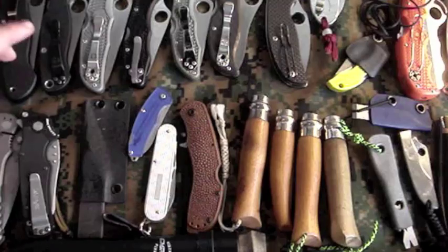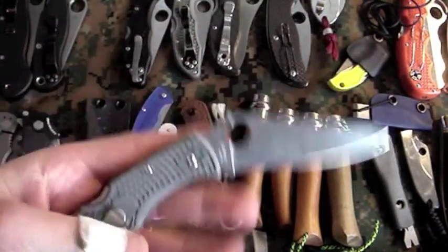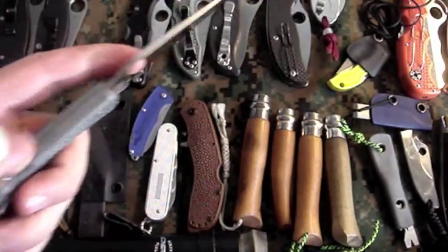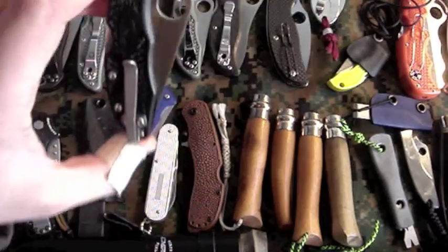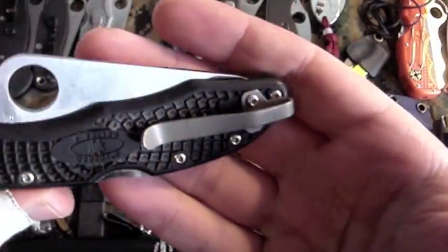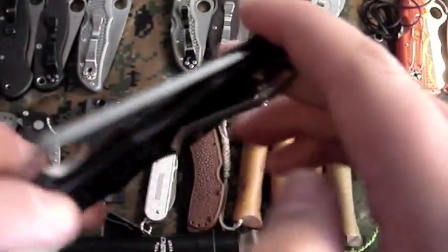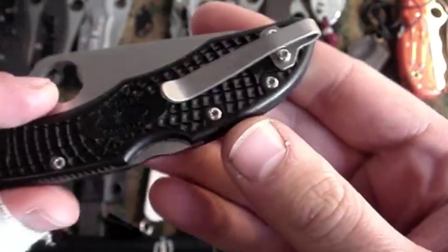To start off: Military, Para-military — you guys have seen those. Endura full flat grind in gray, thanks to my buddy Josh who gave me that. Spider-Co Delica with the STR Backyard Blade Works custom low-rider pocket clip — that's titanium, pretty sweet. Got this a couple months ago, given to me by my friend Anyman.